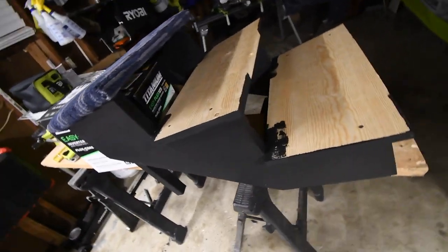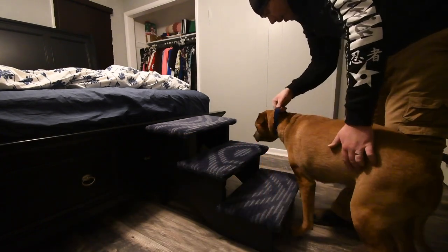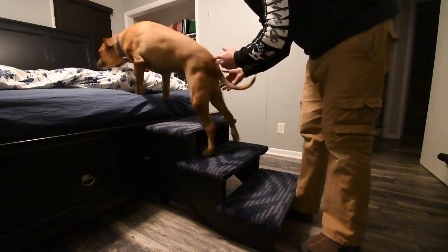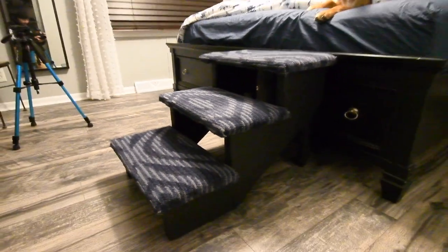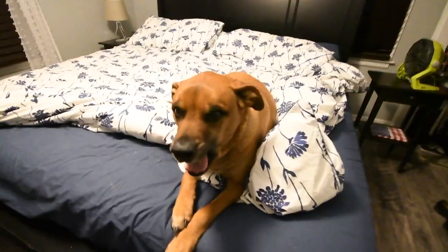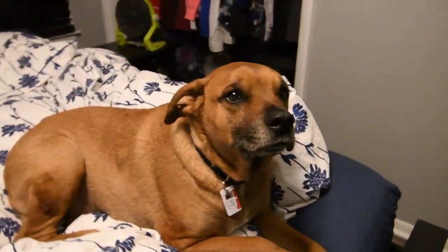As you guys can see, it's black and it looks good. I'm going to finish the other two. Try to go up, puppy — try to go up top. It's okay, good boy, keep going, keep going — you can do it, puppy. Good boy. See, it's not that bad — you'll get used to it. The stairs are complete, and not too shabby, not too shabby at all. I know, puppy — you'll get used to the stairs. As you guys can see, you could actually build your own stairs.